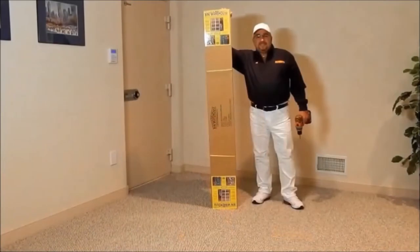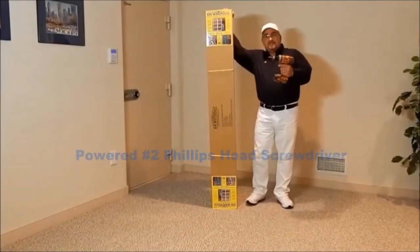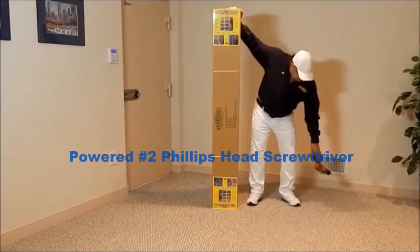Hi, I'm Al from Bin Warehouse. In this video I'll be assembling a Bin Warehouse 8-coat storage system. The only tools needed will be a powered Phillips head screwdriver.